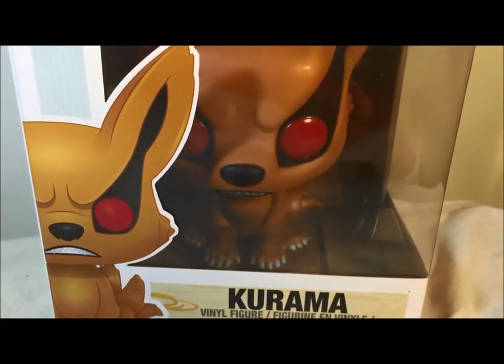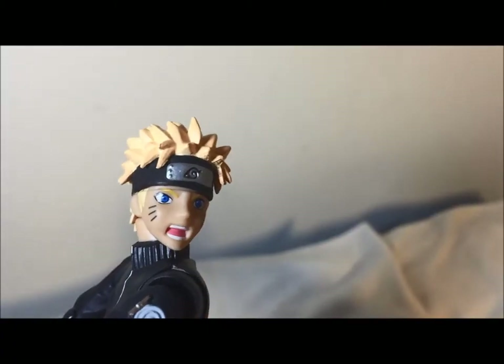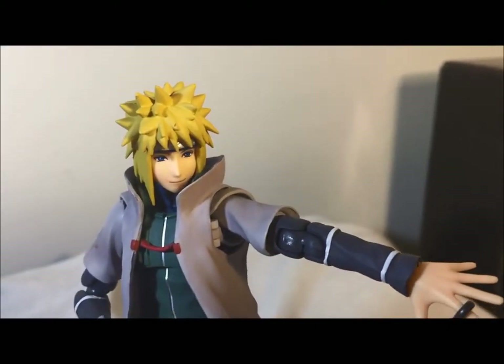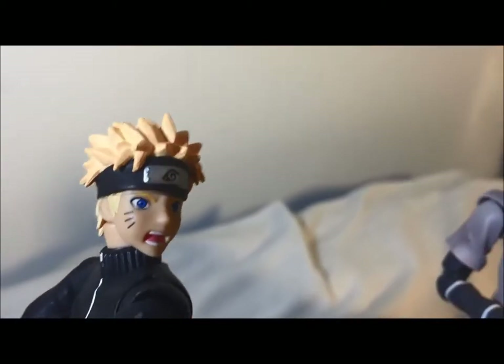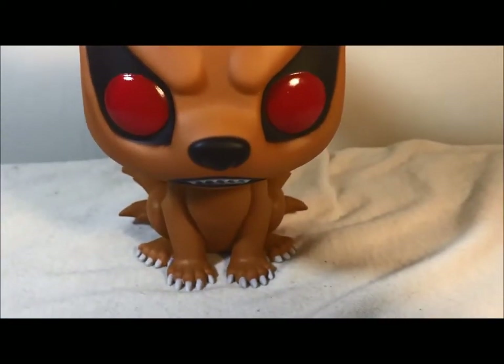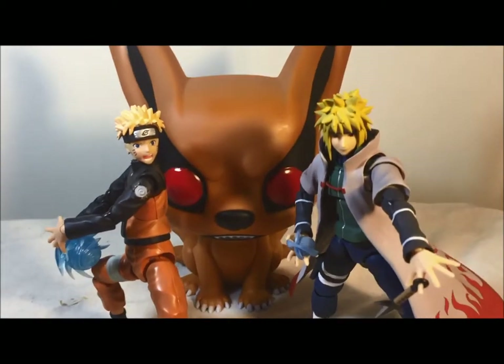Let's take a quick look at the box without the actual figure. Dad, I don't know how I'm going to defeat them. It's easy Naruto, just use the power of the nine-tailed beast Kurama. You're right, let's do it together. You can only use my power this one time, boy. Rasengan!